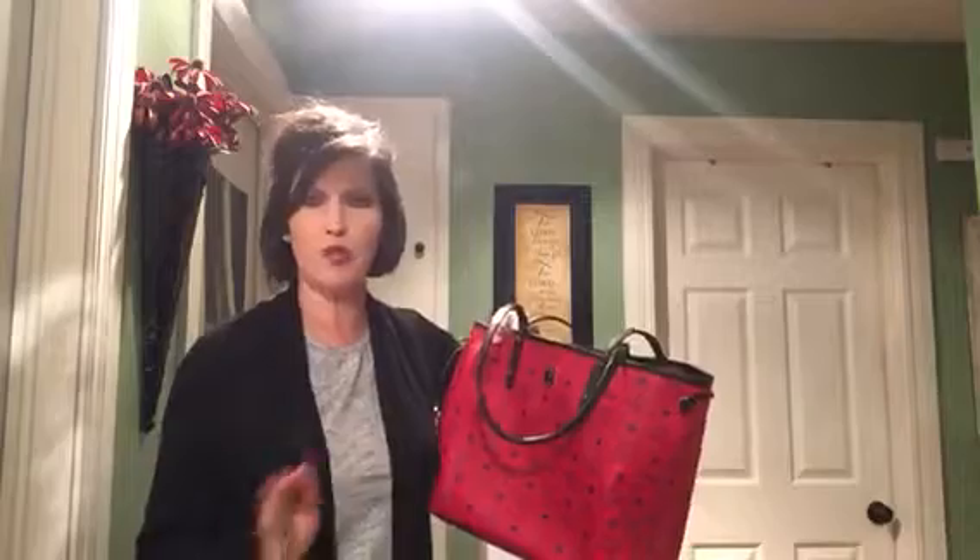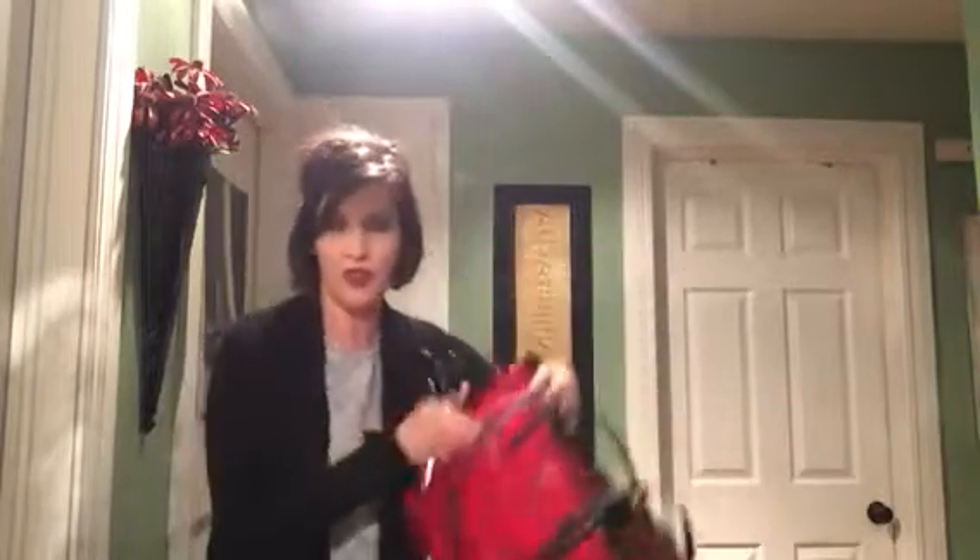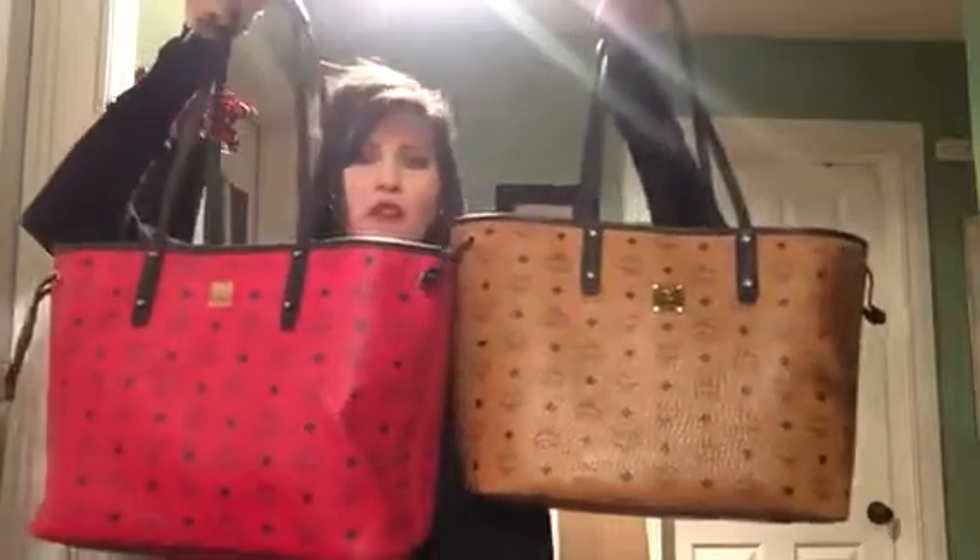I did purchase a pre-loved black one, but the logo didn't stand out — it was a muted gray, almost blue-looking from a distance. On the cognac and red the logo really stands out, but on that black one it didn't because it had a gray MCM logo. It was also a slightly different style — it was the shopper, and the handles were about 9 inches like the Neverfull, so you'd have to do the awkward shoulder maneuver.